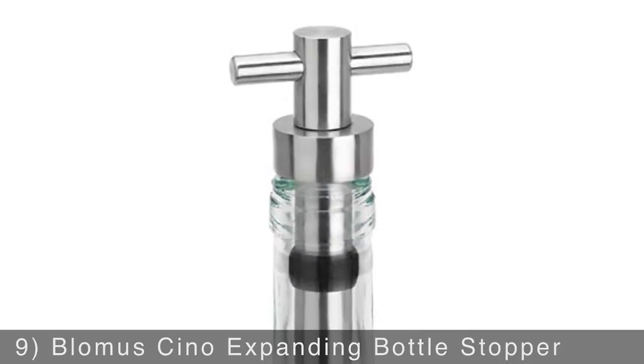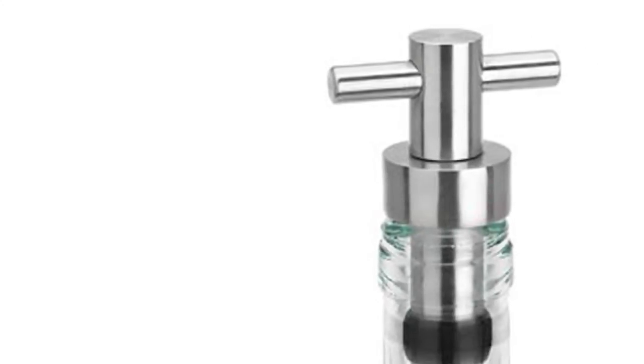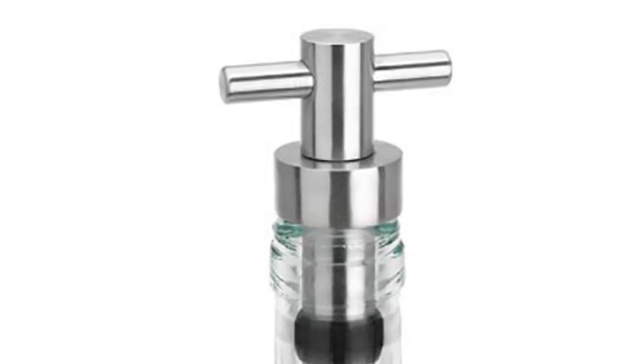Keep your favorite wines from turning with the Blomis Sino Expanding Bottle Stopper. Twist the innovative rotary closing feature and the rubber expands to tightly secure the bottle to make sure your wine stays fresh.